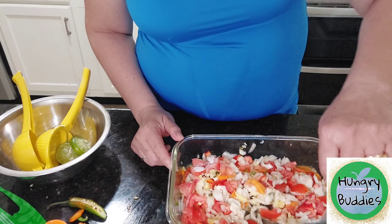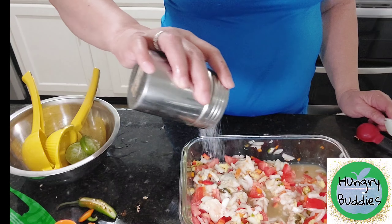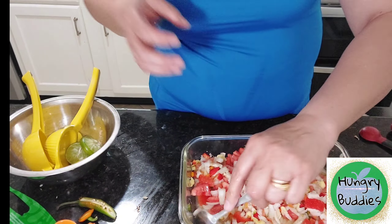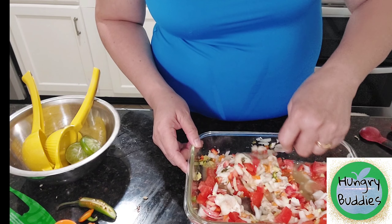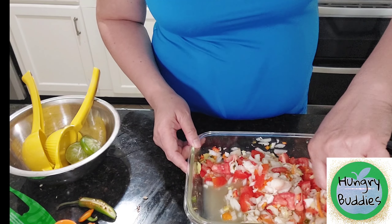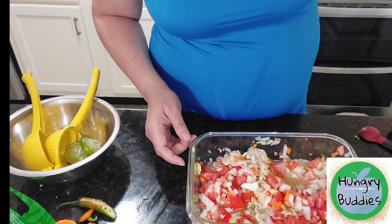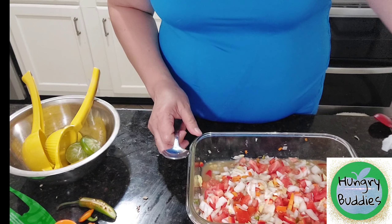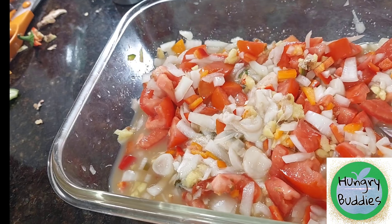One tablespoon is fine. And then add the soy sauce.